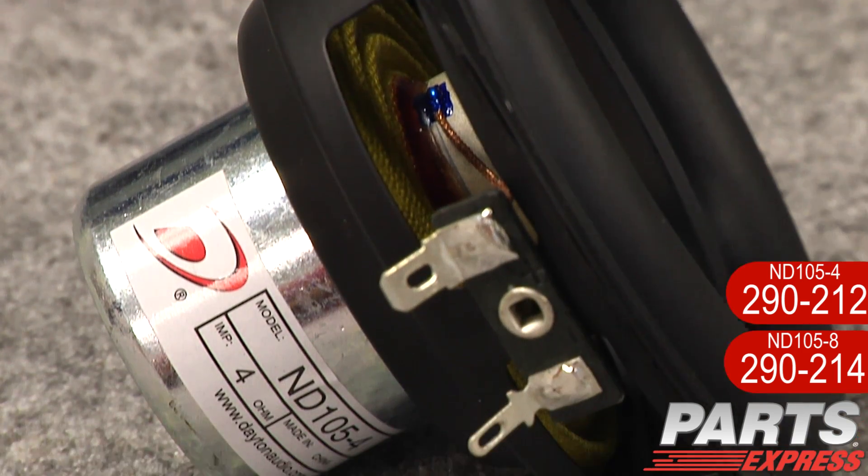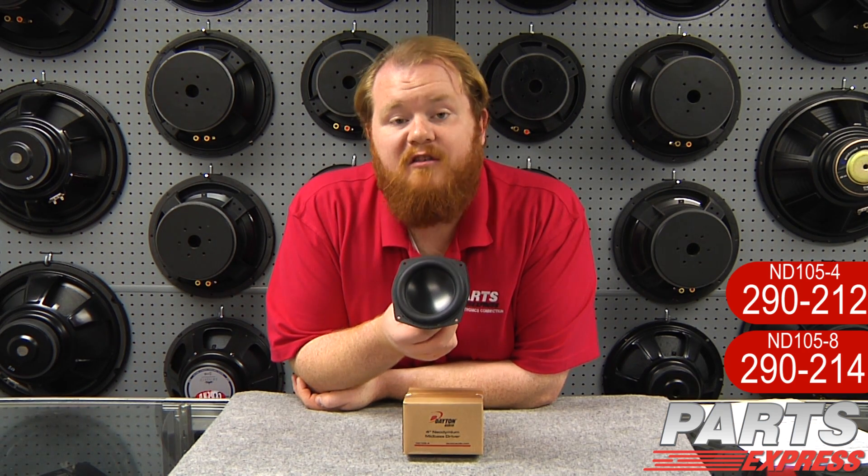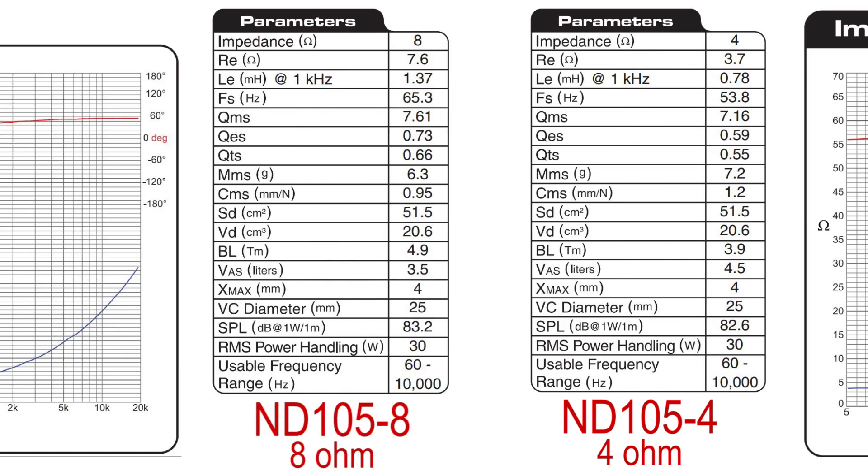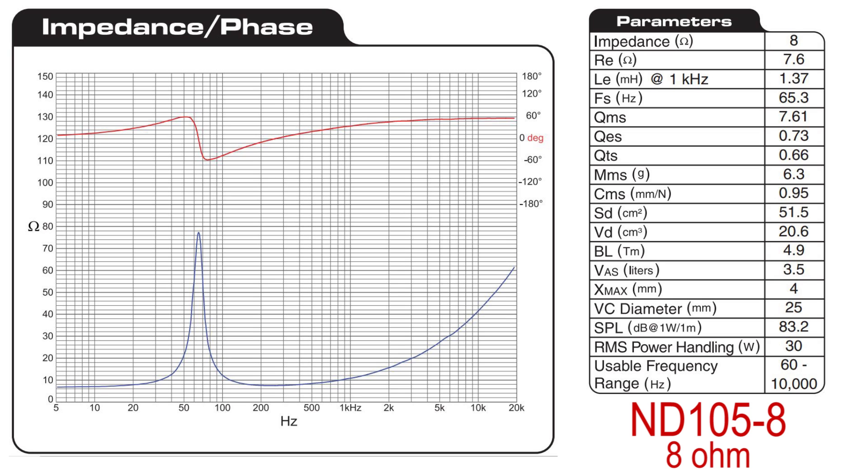There's a lot of flexibility here. The ND105 is available as a 4 ohm or an 8 ohm driver, and the neodymium motor structure is self-shielded, so you don't have to worry about getting it near TVs or hard drives. The extended frequency response goes out to about 10,000 Hz, so it's great for talking displays or working into a two-way micromonitor with a tweeter.